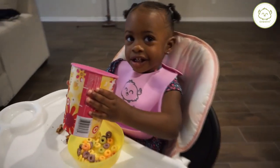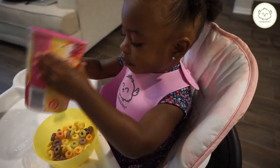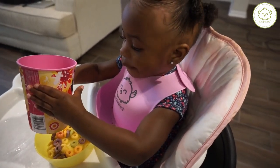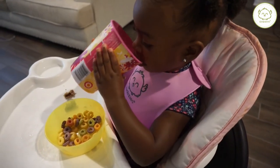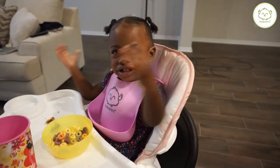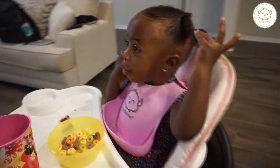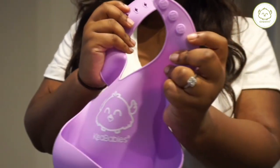Now she's ready for her milk, and this thing usually catches everything — every liquid, every syrup, anything you give them. She was tasting to make sure it was the right milk, so she was trying to say okay this is good. It catches everything, and she loves drinking her milk and her juice and her water. And here's how to adjust the straps.